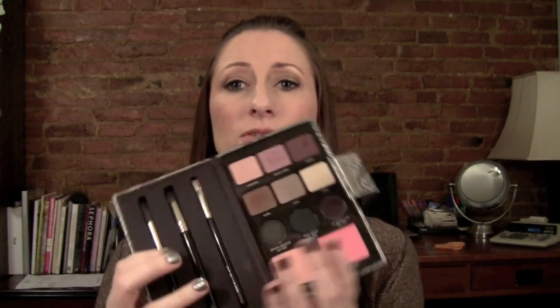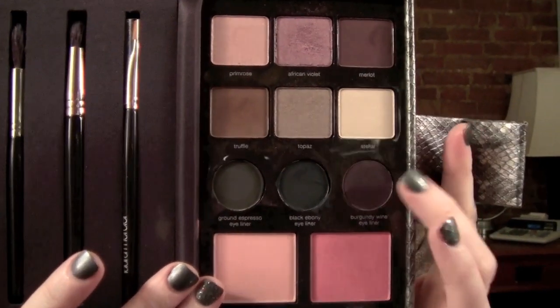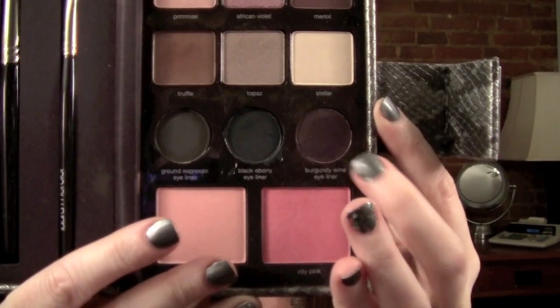So that's a little bit about the Laura Mercier versions. If you're going to go for one of these, I would go for the caviar version. I love this holiday set — it's the Luxe Color Portfolio Holiday 2011. It has three of the eyeliner versions: Ground Espresso eyeliner, Black Ebony eyeliner, and Burgundy Wine eyeliner. You can see those right in the middle line here.